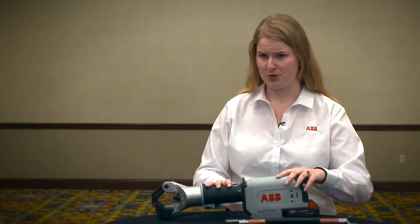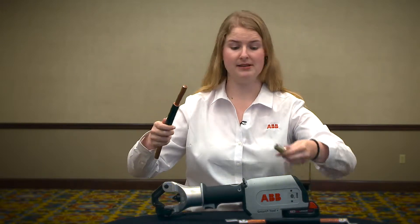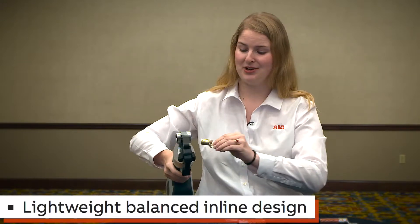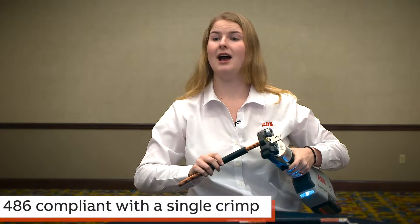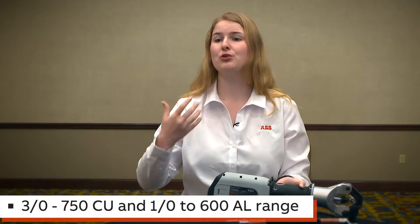Traditional crimpers, unlike the Smart Tool Plus, have a pistol-style grip with a large crimping head on top. What this requires electricians to do is have two hands on the tool to stabilize it, and then have a completely separate person to line up your lug and your cable. When we look at our Smart Tool Plus, even I'm able to hold it one-handed and easily control the lug position, line it up, get it nice and tight and steady, and then introduce my wire and make my crimp — all one-handed, one person. So it's a really convincing story to tell your contractors, your electricians, or your maintenance managers that you can automatically cut their labor in half when it comes to crimping.